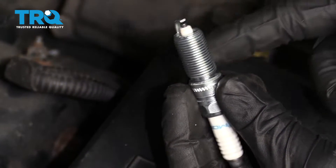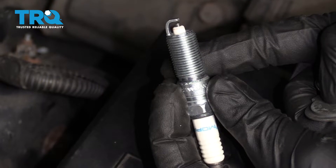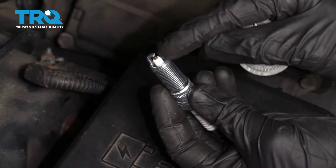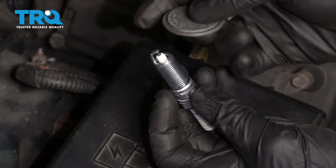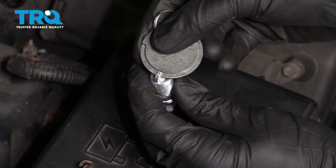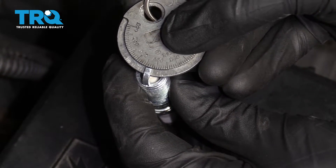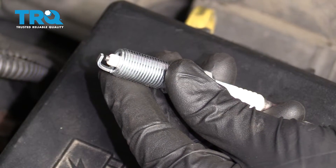When you're installing a new spark plug, it's also extremely important to check that gap — just in case in shipping it got knocked down completely or bent up too far. Just grab your gapper, put it in there, and make sure you're at the correct specs. If you're not, you can adjust it. This looks great — let's get ready for an install.